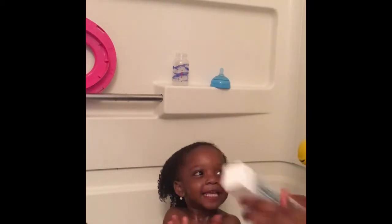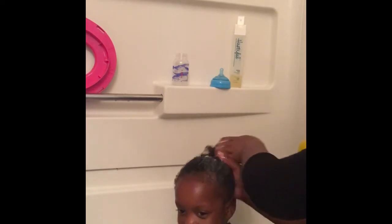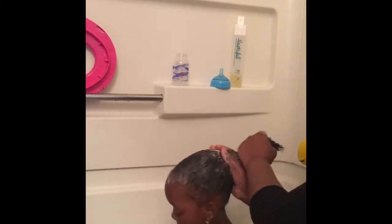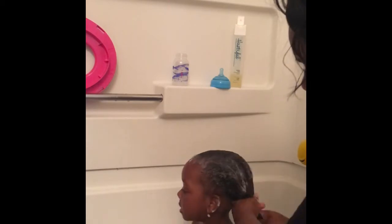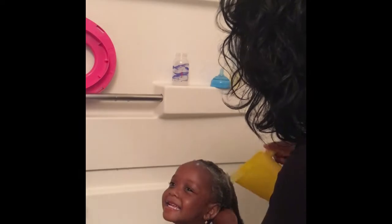Hi everyone, thanks for coming back to watch a video. I'm starting off by wetting Zamira's hair and applying shampoo to it. I'm making sure to really scrub her scalp because I use a lot of natural products in their hair for their curls, so they won't get dry scalp. I'm really focusing on scrubbing her scalp since that's what shampoo is supposed to do — clean your hair. She's laughing even though she hates getting her hair washed, but she actually didn't do so bad.